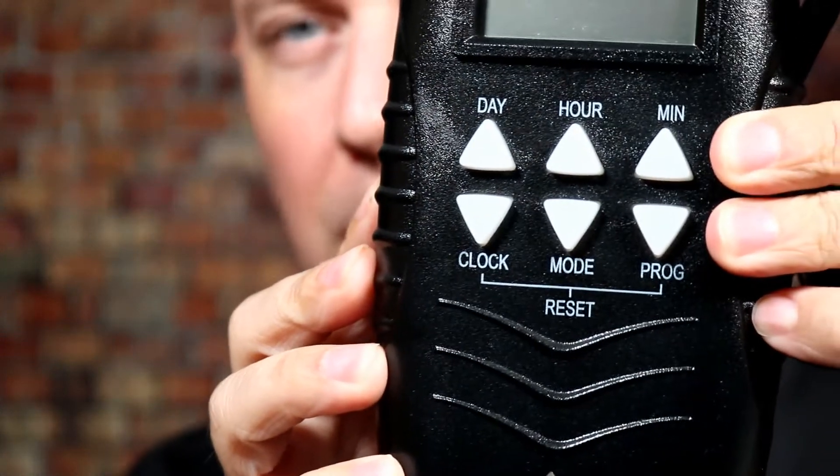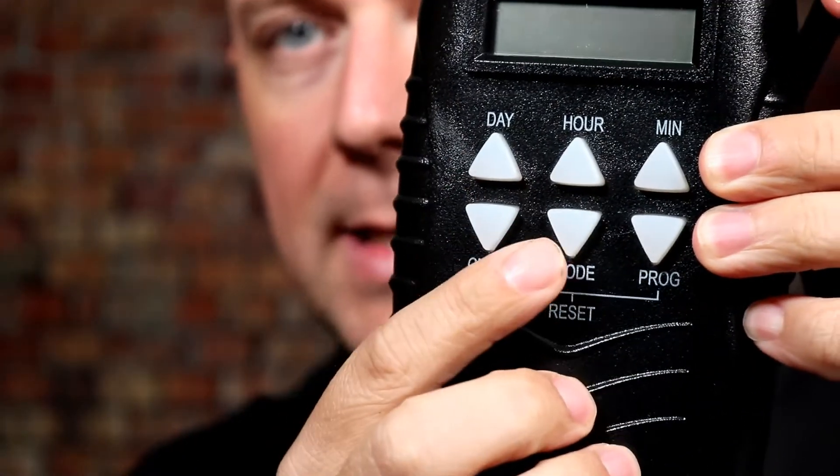I do really like the controls here — very clear and easy to understand. You can select the days, the hours, and the times when you want it to go on and off. It has the ability to program up to eight different programs, so you can have eight different options. It also allows you to program for different days of the week. So if you have this doing some patio lights, you can say on weekdays go on and off at this time, and on weekends go on and off at a different time — a pretty cool feature.